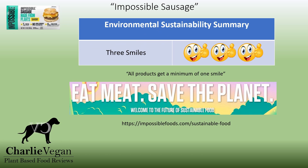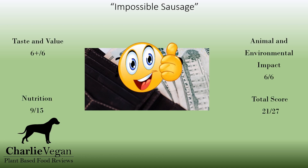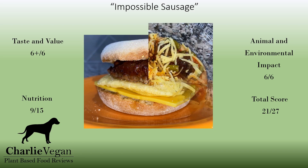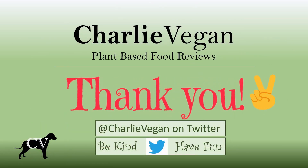Impossible Foods absolutely gets three smiles in this category. For more information, see the link below. So, is Impossible Sausage worth it? Absolutely! They are one of my favorite plant-based meat products so far, and they score a very respectable 21 out of 27 — I can't possibly recommend them enough. This is the best plant-based sausage that I've tried so far, and I can't wait to have it again. I hope I've provided enough information here so that you can decide if this is something you want to purchase. Thanks again for checking out this video — please give it a thumbs up, subscribe and hit the notification bell, and follow at CharlieVegan on Twitter for the latest updates.